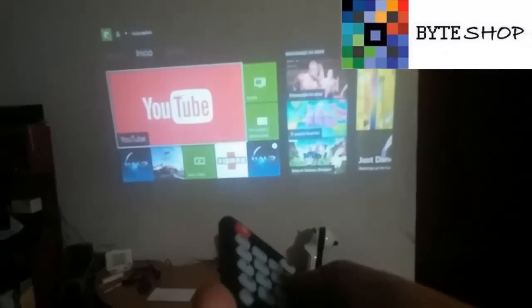Let's see what else it has. Up here we have direct shortcut buttons for all the inputs: HDMI, USB, VGA, AV which is RCA, TV, and Automatic. If you press Automatic, it will search for whatever is connected and switch to it automatically.